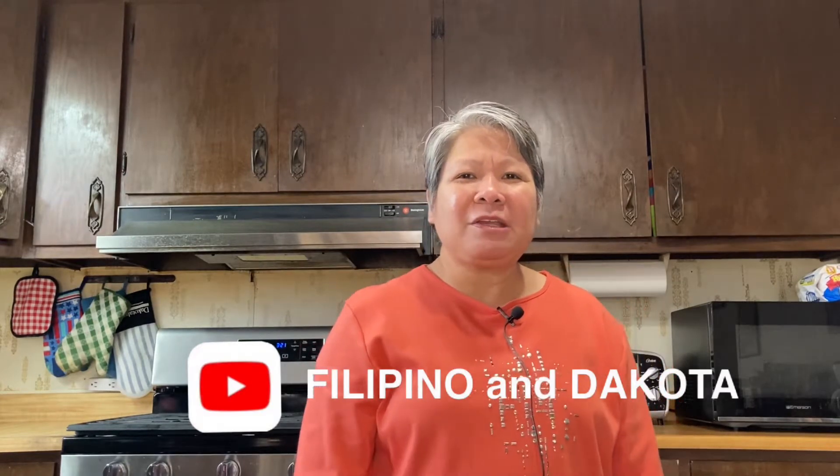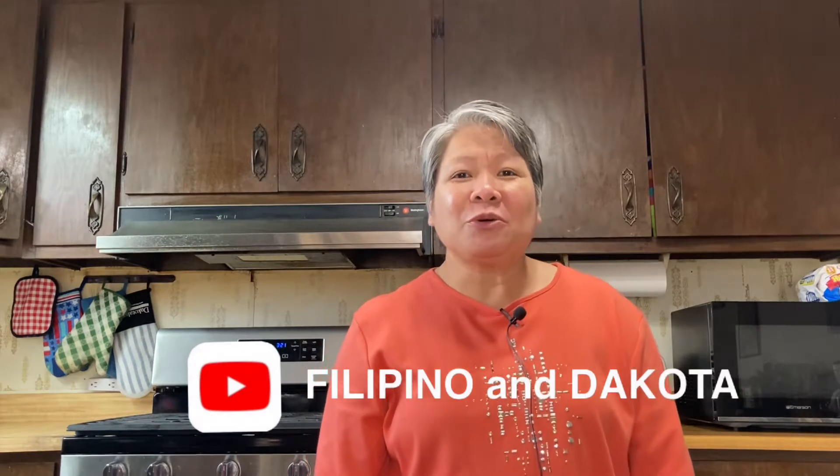Hi there everyone, Josephine here. Welcome back to the Filipino and Dakota channel. If you're new, welcome. In this video I will show you how to make a triple berry pie. If you're interested, just keep on watching. Let's get started — here are the ingredients.